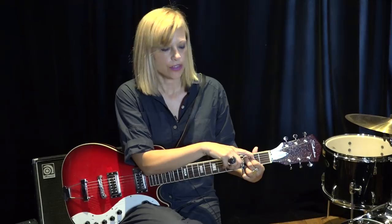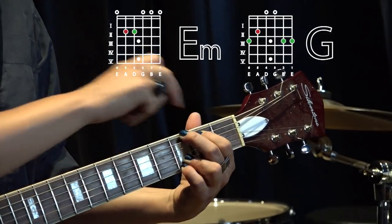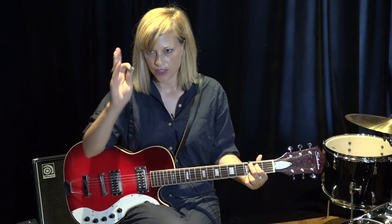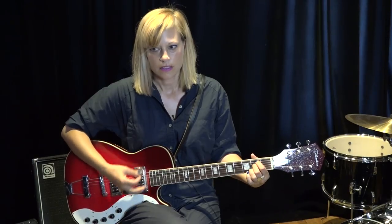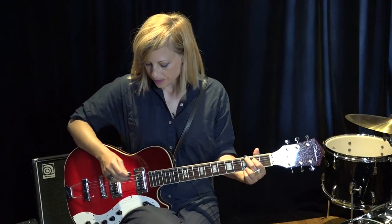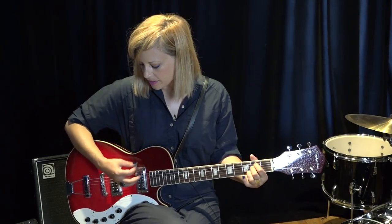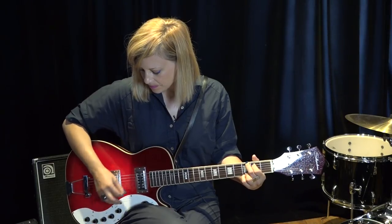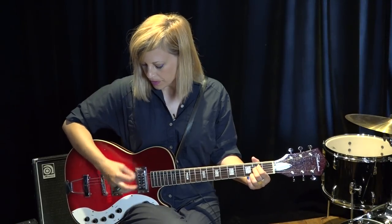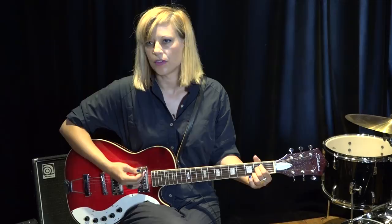We have an anchor note — an anchor note is a finger that does not leave the neck. Here it's my index finger. Why is that helpful? So you can look away, you can sing to the audience, you can practice playing without being glued to that hand. After you get used to going from your E minor to your G, I want you to look away, look at your right hand. I call this the blind technique — we're just letting this do its own thing and developing muscle memory.